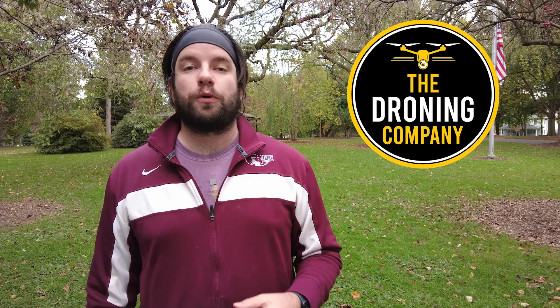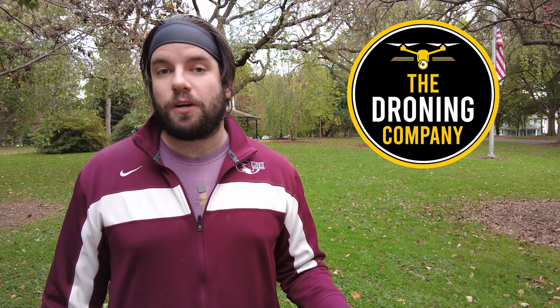What's up? It's Chris, the Drone Geek, and welcome to another episode of Let's Talk Drones. Let's Talk Drones is brought to you by The Droning Company, the number one online resource for commercial remote pilots based in the United States. Make sure you check them out online at thedroningcompany.com and across all major social media platforms.